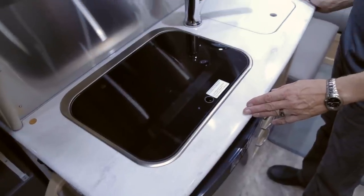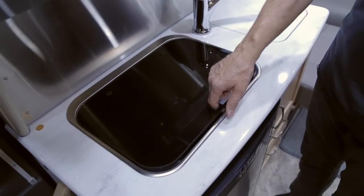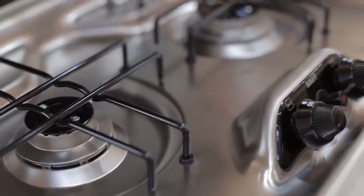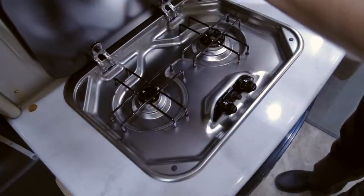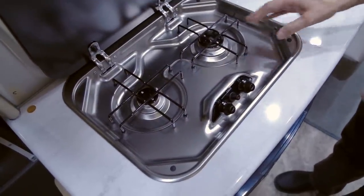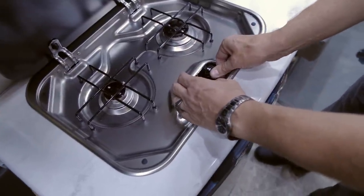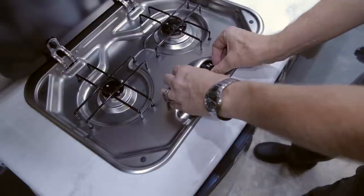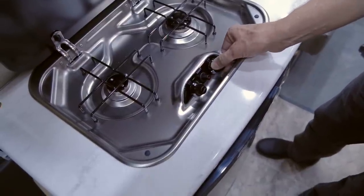Your kitchen, although small, is very user-friendly. It is equipped with a SMEV by Dometic two-burner glass cooktop — one large and one small burner. Do not put the glass cooktop down when the burners are still hot. To ignite the stove, push the valve in, turn it to the flame symbol, and snap the igniter in the center of the stove. Once lit, adjust for the desired flame height.